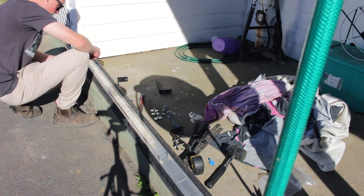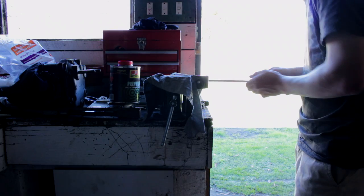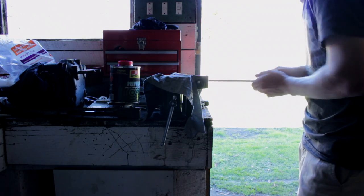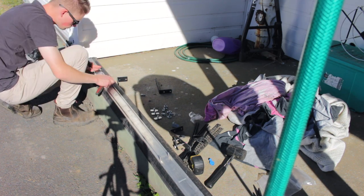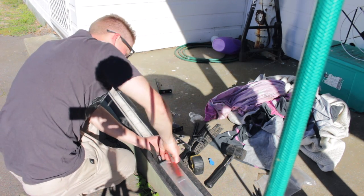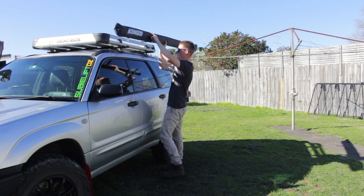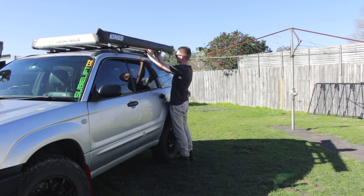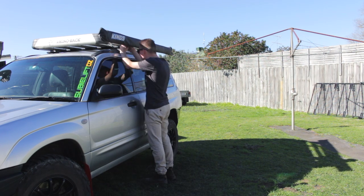With the roof rack installed, the next job was to attach the Adventure Kings awning. Unfortunately the universal brackets didn't fit, but that's nothing a file couldn't fix. Instead of fitting to the rack, the Rhino Rack universal awning kit attaches directly onto the Vortex bars.